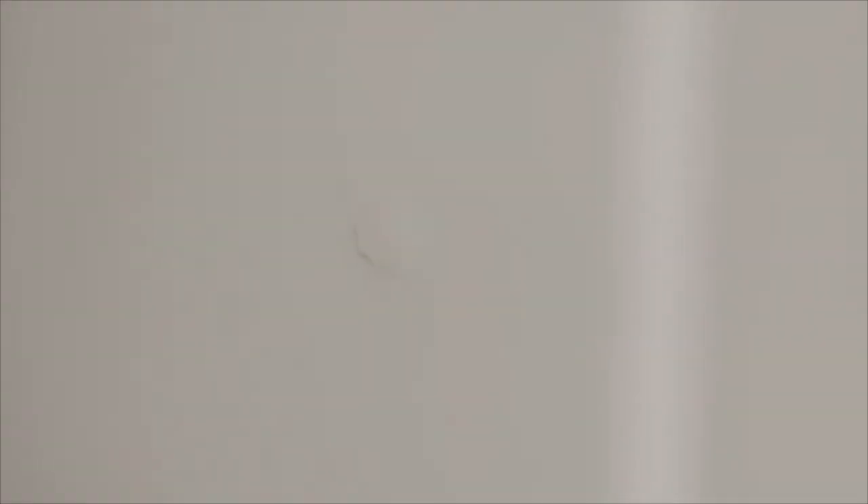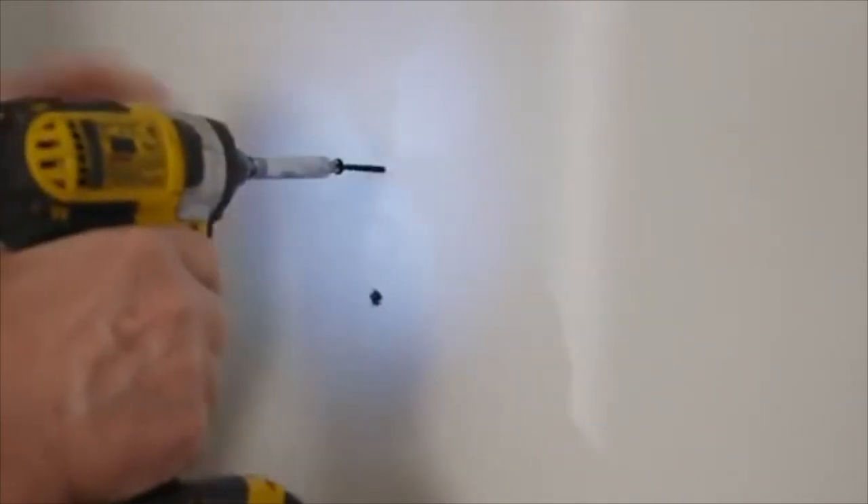Another common issue that requires repair is nail pops, where sheetrock nails have popped up and now show. These need to be countersunk by hitting them with a hammer. To prevent it from happening again, put sheetrock screws into the stud on each side of the nail pop.